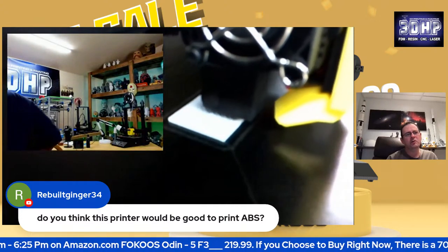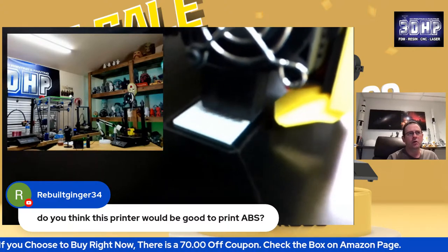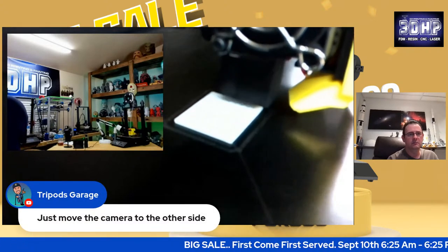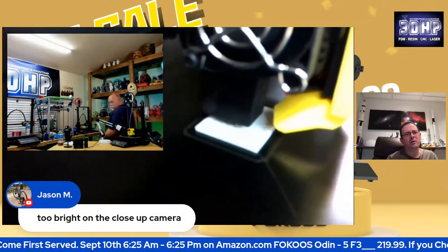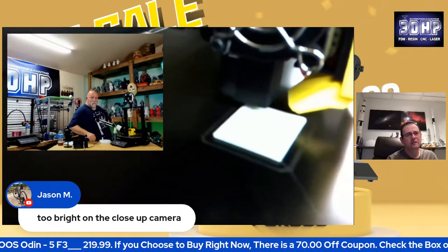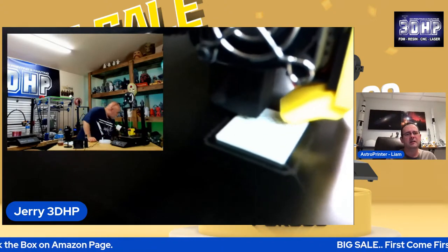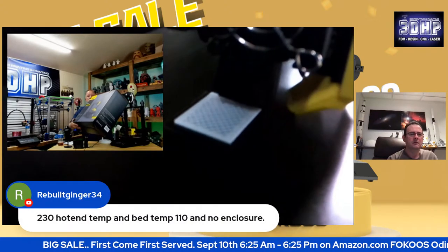I think it'd be fine printing ABS — roughly around 235 to 240 degrees. I wouldn't go too high. I wouldn't print at 250 because then you have the issue with PTFE breaking down. At 240 for ABS it should be fine. Obviously you need an enclosure as well. When it's in shadow you can see the detail. And it looks like it's doing a good print because it's doing infill right now. Did that help? Yeah, it did — it did an awful lot.